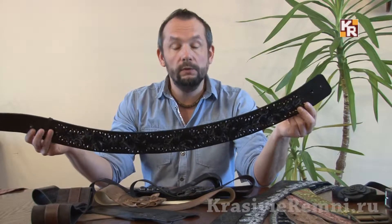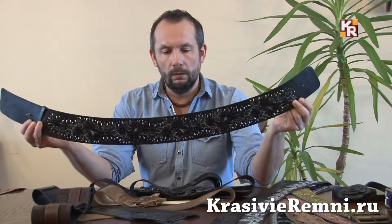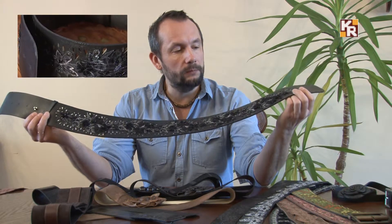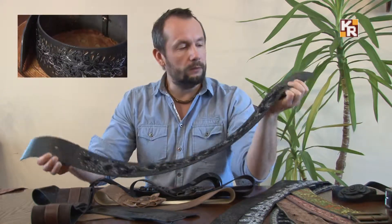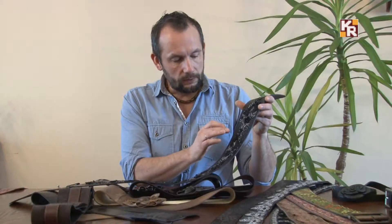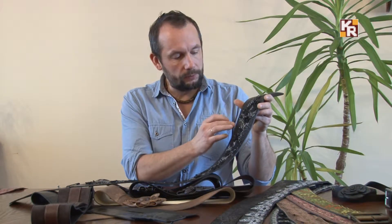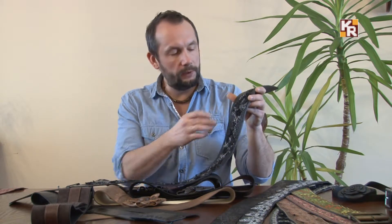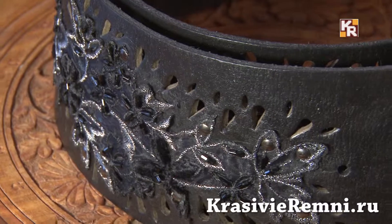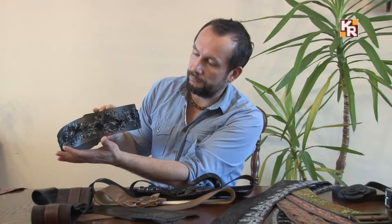Ещё один очень красивый ремень, который я люблю, — шубный, декорированный разнофактурным кружевом с люрексом, расшитым стеклярусом, с элементами бархата. Плюс к этому я пустил ручную перфорацию по краю — вот этот орнамент из дырочек. Ширина этого ремня около 8–9 см. Один из моих любимых вариантов ремней с кружевом для шубы.